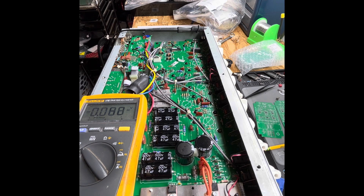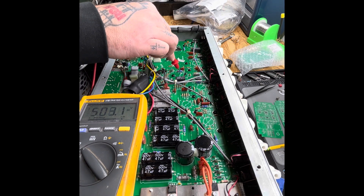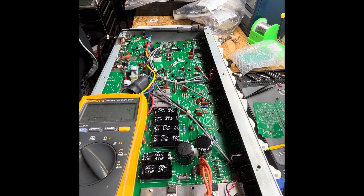So I cracked it open and took some initial measurements of the plate voltages on the tubes. As you can see here, we see our incoming voltage from the power supply. I took the measurements with the tubes in, and the numbers are very similar.